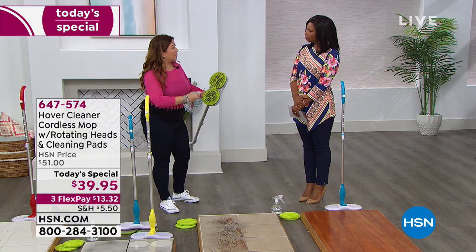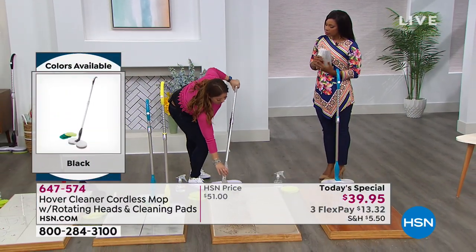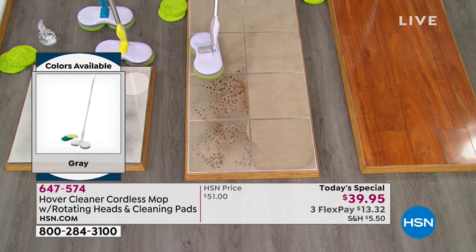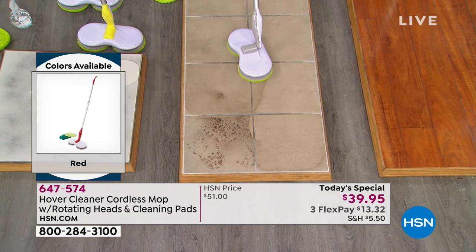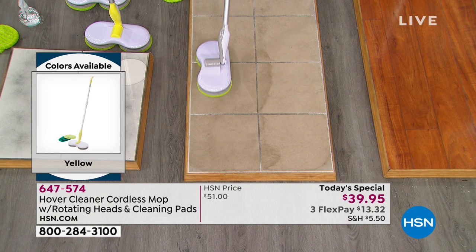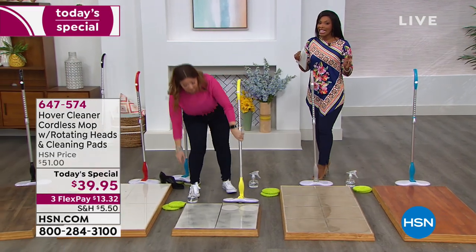Microfiber, on the other hand, lifts, traps, and holds the dirt on your floor. Imagine a muddy entrance hall — no more hands and knees rubbing and scrubbing. With the Hover cleaner, you're just guiding and gliding. At 1.6 pounds with a battery inside, there are no cords to trip over and no wires to worry about. Today's special price is $39.95 only for today.